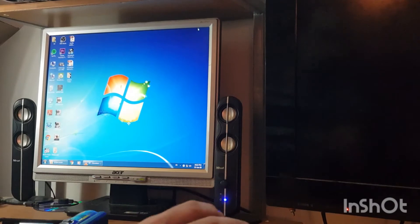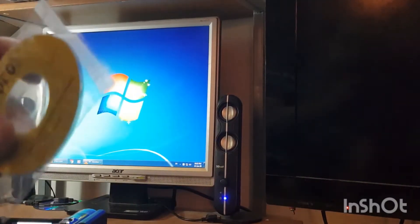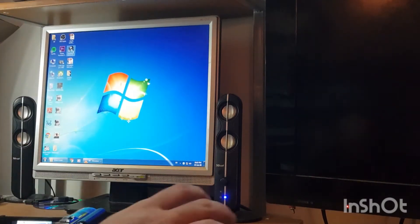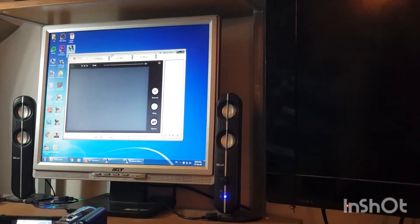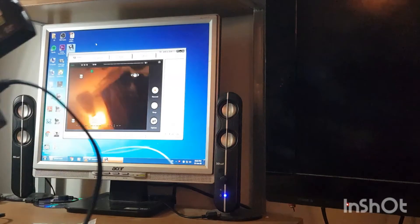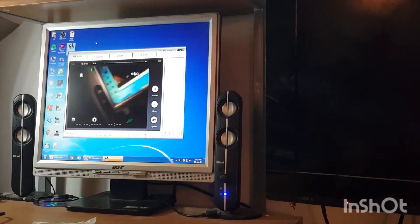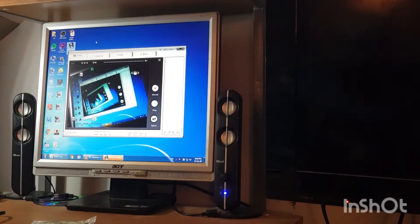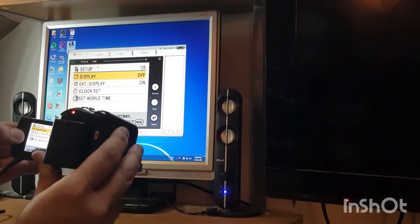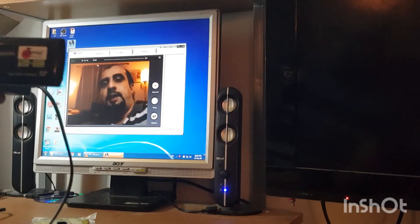Now you need to download the software that came on the CD — it's the VHS converter application. Double-click to open it up and by default you can use it as a webcam. Here I am using my camcorder as a webcam. If you want to get rid of the icons appearing on screen, go to the camera settings, then setup, then turn the display off — and you'll get a clear screen.